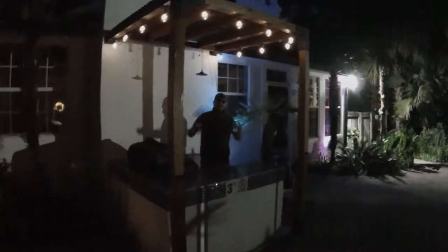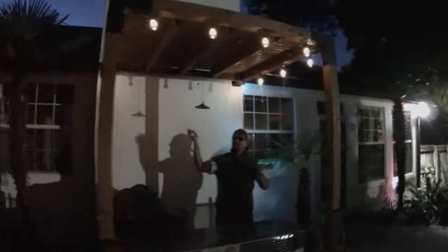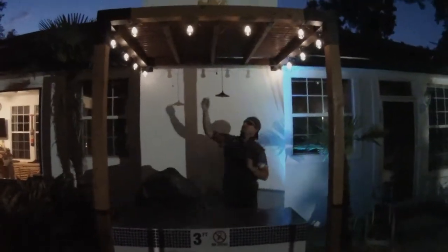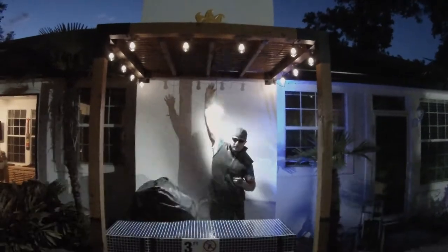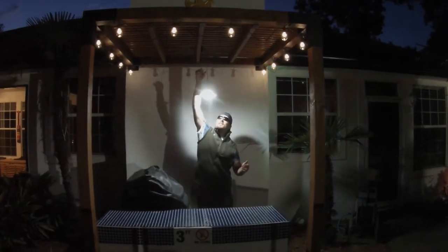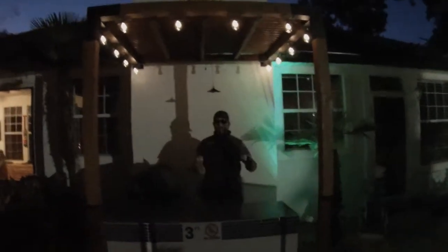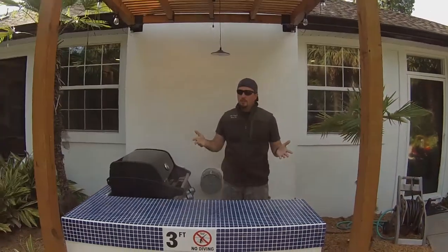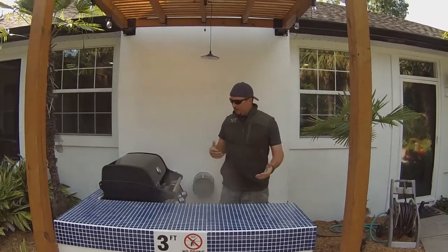It looks great. At night it looks like this — ta-da! We have the cafe lights and we also installed a separate solar-powered spotlight, which is great. When you're cooking, you get to see everything as if it's daylight. Definitely love the way it turned out — super simple.